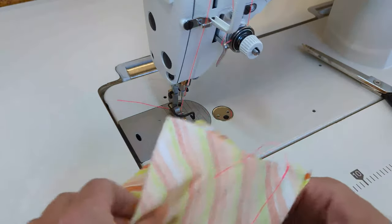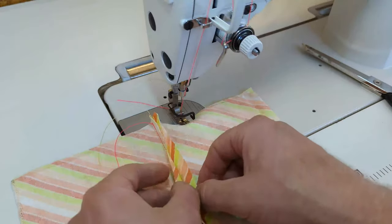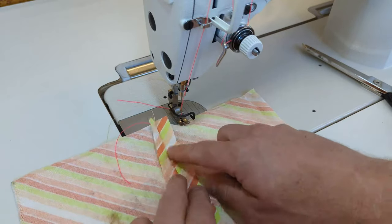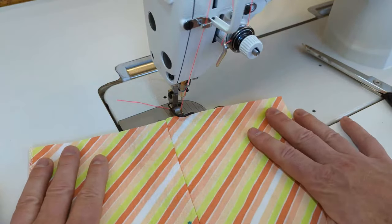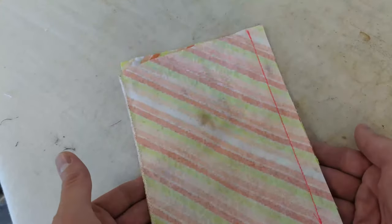We need to press this open so it will lay flat. As you can see, we can see the right sides of the fabric in the middle. This seam is unfinished but it still looks really nice from the other side.